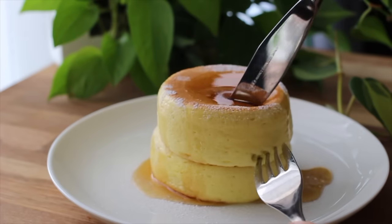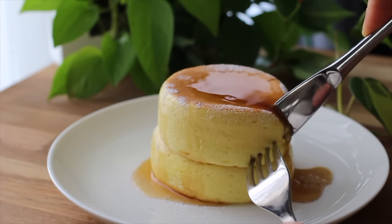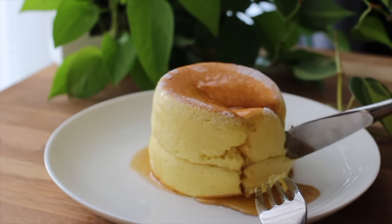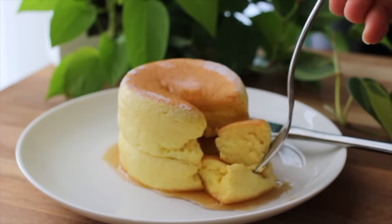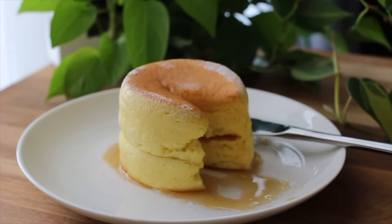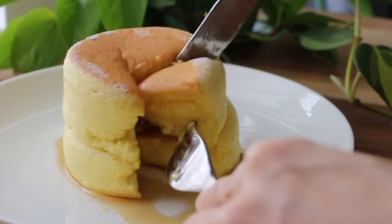I like enjoying them with maple syrup, but you can enjoy them with your favorite toppings like whipped cream, fresh fruits, chocolate sauce, or your favorite sauce. What kind of toppings do you like to enjoy with pancakes? I'd like to know, so please share with me in the comments.